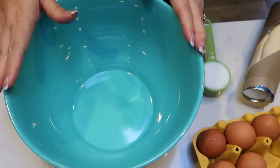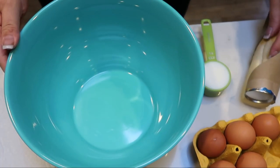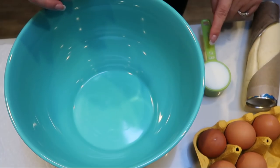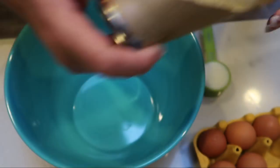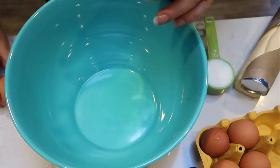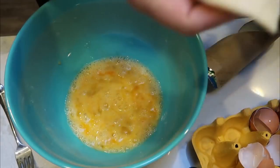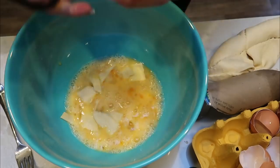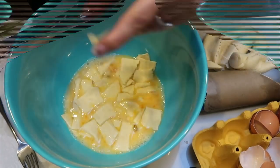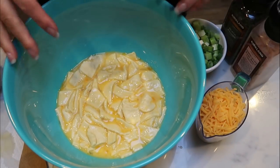To get started on our casserole, you're going to need a large bowl because everything goes into one bowl: five eggs, one quarter cup of milk, and your biscuits. First, crack all five eggs into your bowl, add the quarter cup of milk. Then take your biscuits and with some scissors, cut them into smaller chunks and add them to the bowl. Give it a few minutes to allow the biscuits to soak up that egg mixture.